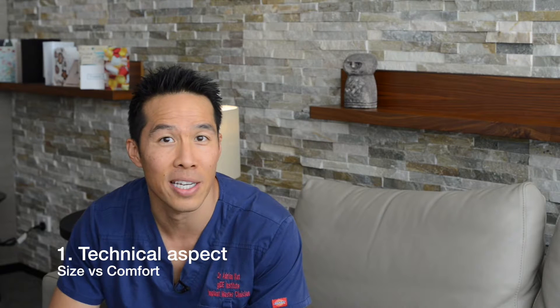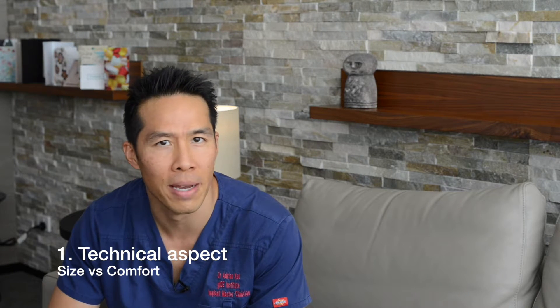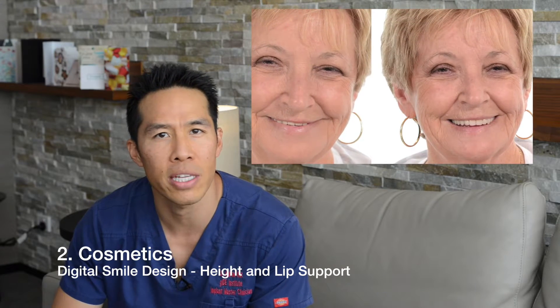If we go the other way and make the dentures too small, it means that we may lose support or we may lose retention. The other thing is the cosmetics. When we're looking at the cosmetics, there are two things that are very important. One is the height. As we lose teeth and the bone and gum shrinks, we lose vertical height of the lower third of the face. We also get this problem if we have old dentures and the teeth wear out. The teeth actually support the lower third of the face, so as this vertical height changes, we see the face change. So finding where this ideal vertical height is, is very important.